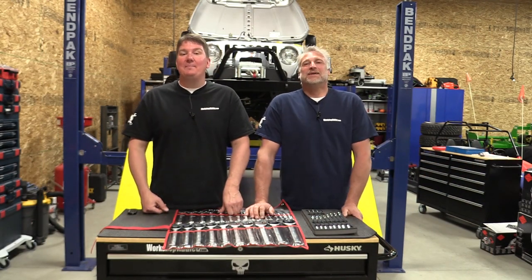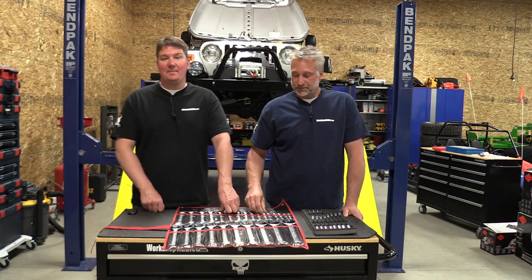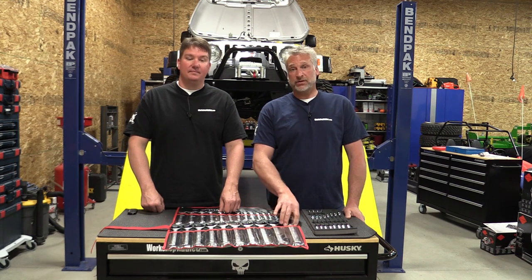Hey everyone, Brian and Jeff with Workshop Addict, and we are taking a look at Sonic's 26-piece metric combination wrench kit. Kit number 602-603 starts with 6 millimeter on up to 30, and they also give you the 32 millimeter wrench.